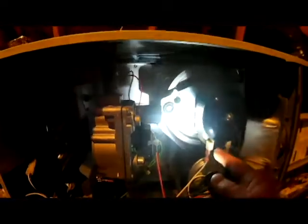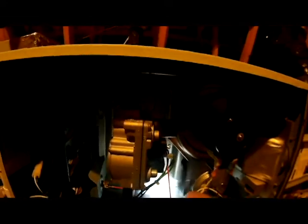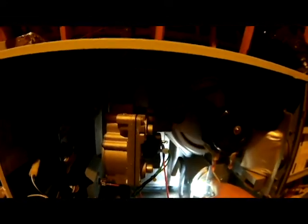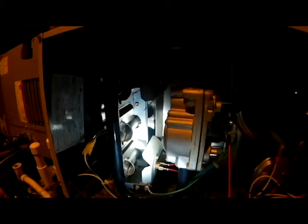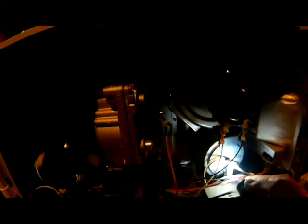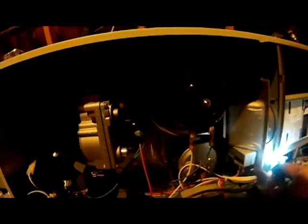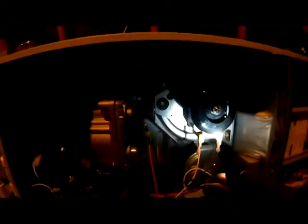When the inducer motor comes on and gets up to speed, it pulls a vacuum. That vacuum travels through this vacuum tube and closes our pressure switch. So the inducer motor does a few things: it pulls the flame into the heat exchanger, carries carbon monoxide outside the home, and its vacuum closes the pressure switch, which sends power back to the board.